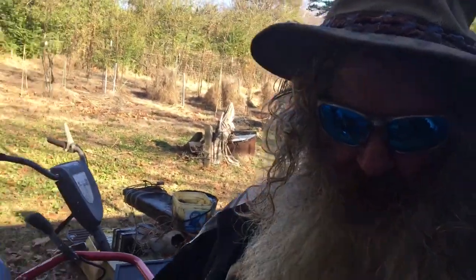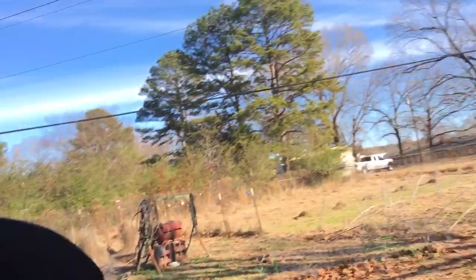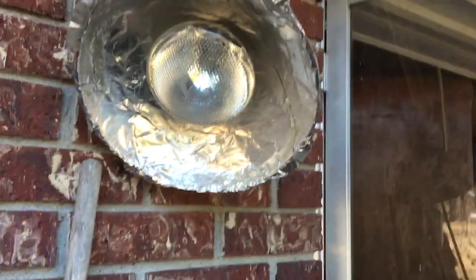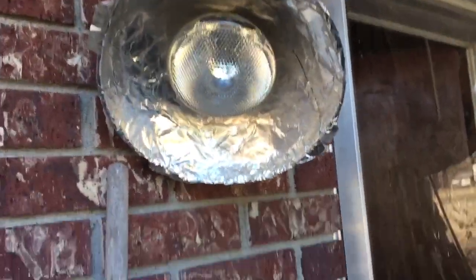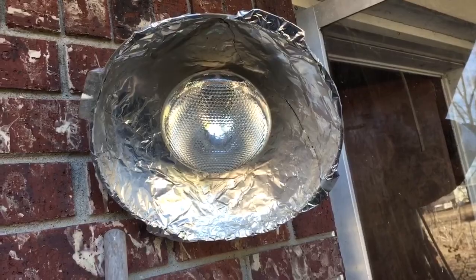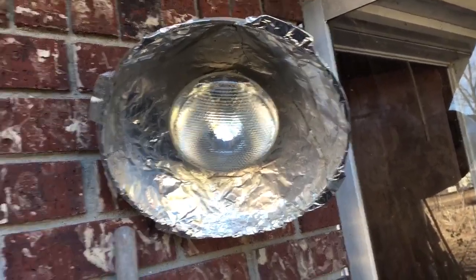You got a garden tiller over here — you got to take the engine off of it. The motor's good, but the rest of it just makes parts. Let me show you one of Uncle Fred's inventions. This is Fred's redneck outdoor porch light right there. I just put foil around a flood light so it'll light up the whole yard. That thing lights up everything.